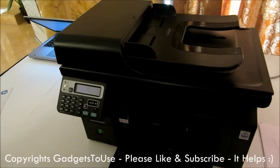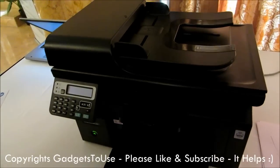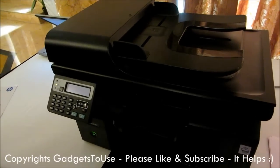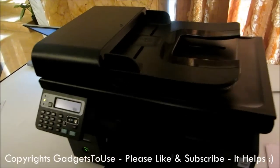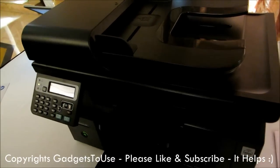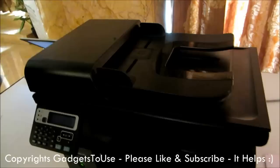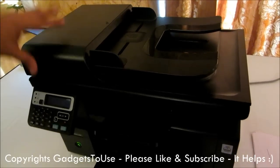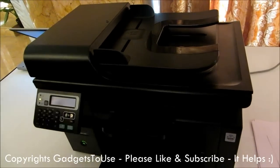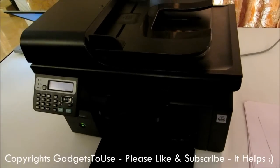Hey guys, this is Abhishek from Technic Media. Today we are going to review the HP latest printer which is called the HP Hotspot Laser Direct Pro M1218 NFS MFP — that is a multifunction printer. This printer actually does the fax, it does the printing, it does the photocopy, and you can also print on this printer using email, so it does come with ePrint facility as well.